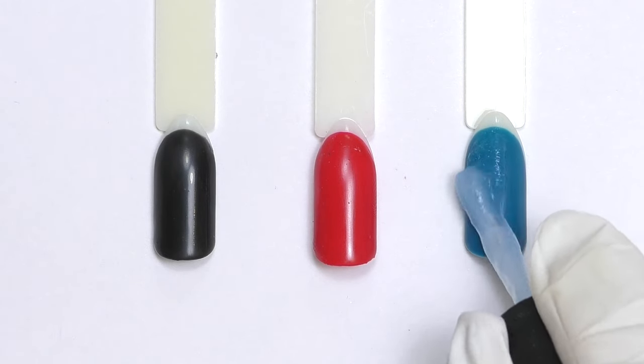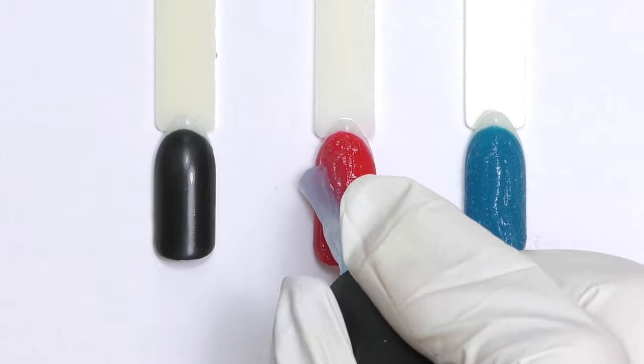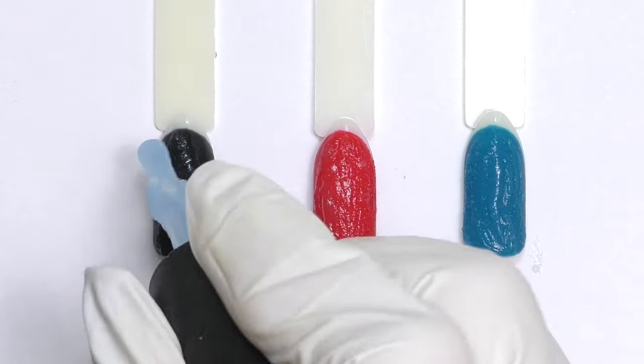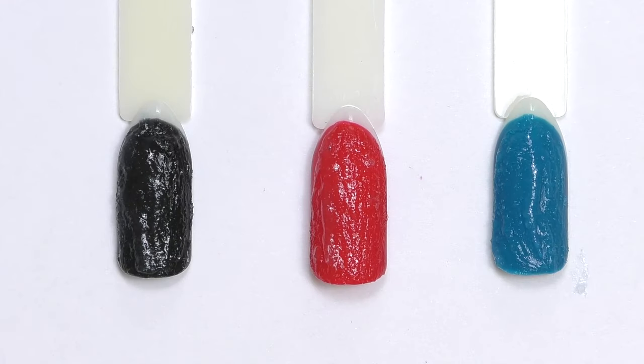I'm going to try it on tips with three different brands: Tertio, Gelish, and Luxio. The first one is Luxio, a Canadian gel brand. Gelish is American, and Tertio is a Chinese brand but pretty high quality. I didn't prep the tips — I simply applied two coats of gel polish and fully cured them in LED.